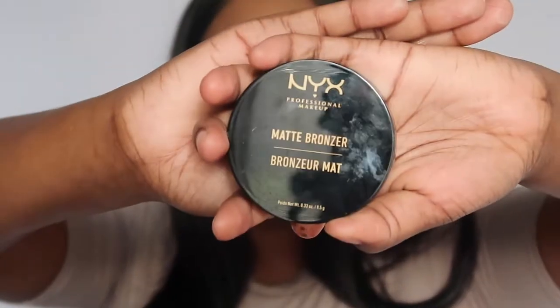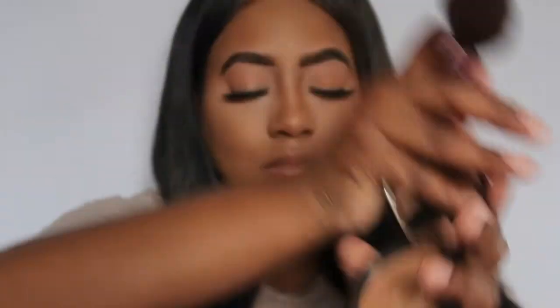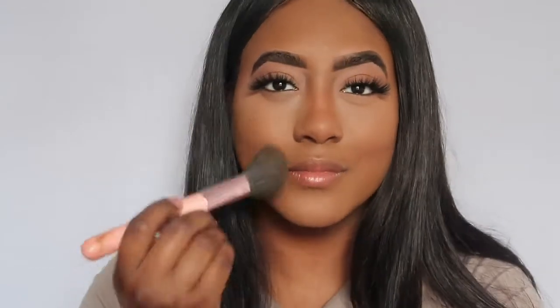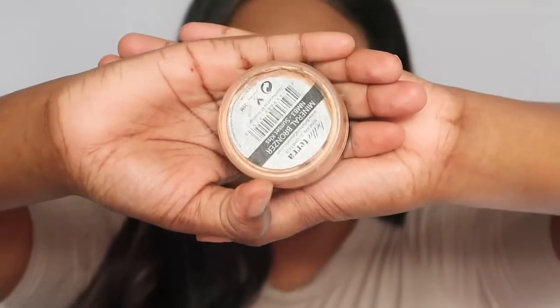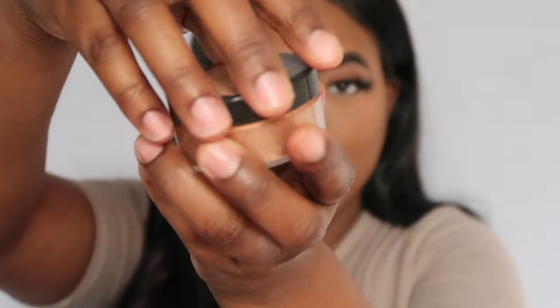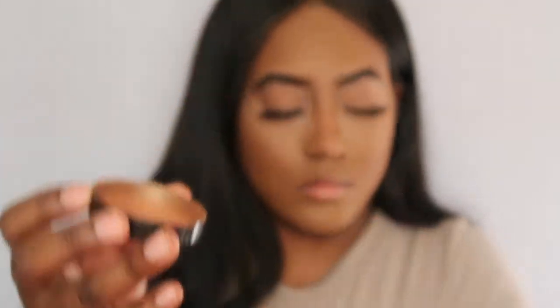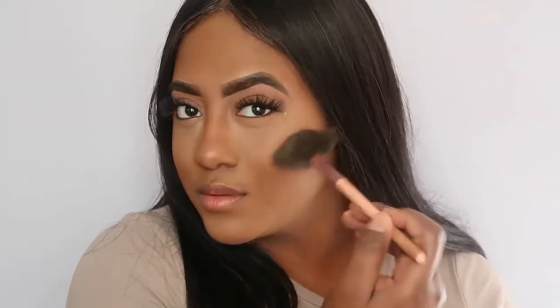I also use my NYX matte bronzer. I love this bronzer — I use it as a setting powder for my entire face. I love how it gives me a bronze look, makes me look tan and golden, and really enhances my brown skin. I'm just dabbing it, only going in the areas that are darker, not on top of the baking powder. Then I'm going to use this highlighter. I bought it at a place in the mall before I got married and I honestly do not know the name — I apologize, I'm going to do better.